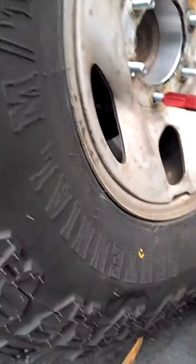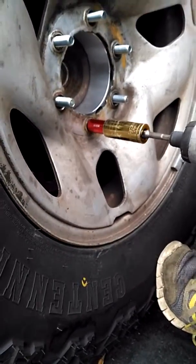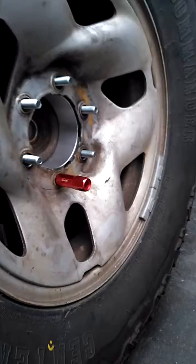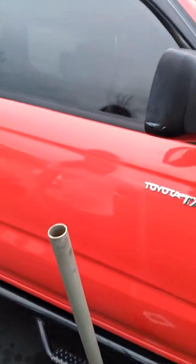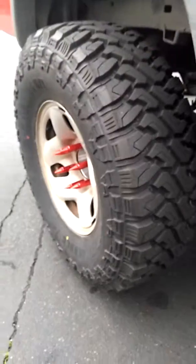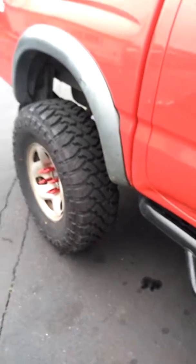You can see once the wheel is on with these long lug nuts, they walk right up in there. Once you tighten them up as much as you can, this will be the end result on this 02 Tacoma — we got two inch spacers, three inches high.